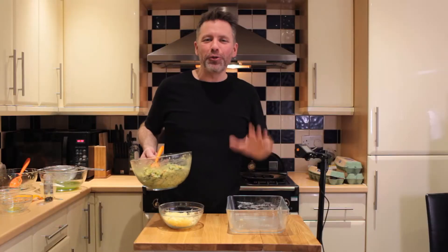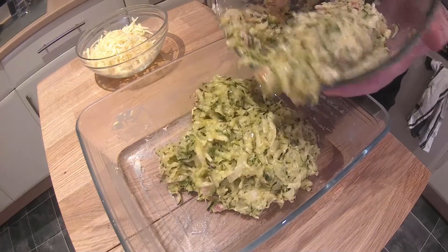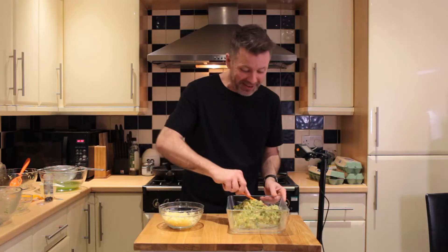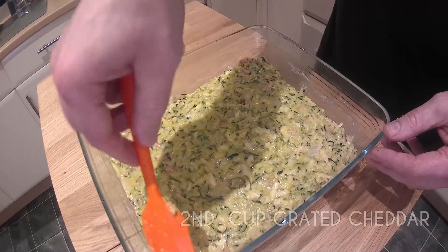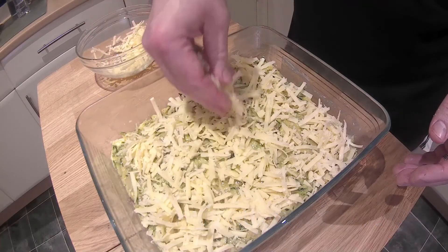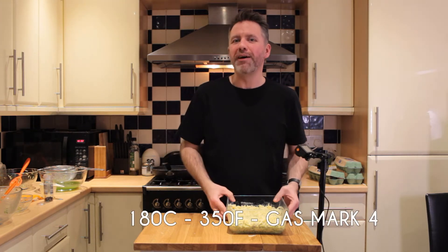Bringing back our greased baking tray, we're going to add the whole mixture in, flatten it out, and sprinkle over the remaining cheese. That is ready to go into the oven now. We've been preheating that to 180 degrees — it'll probably only go in there for about 40 minutes.